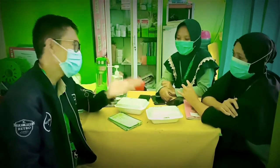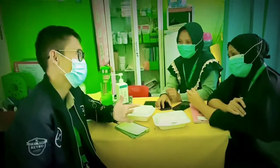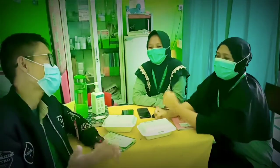Bisa dipraktikkan nanti pas saat ada pasien ibu hamil yang memerlukan pemulihan. Bisa juga dijadikan edukasi. Kita bagikan yang gratis saja supaya masyarakat bisa melakukan asuhan mandiri.